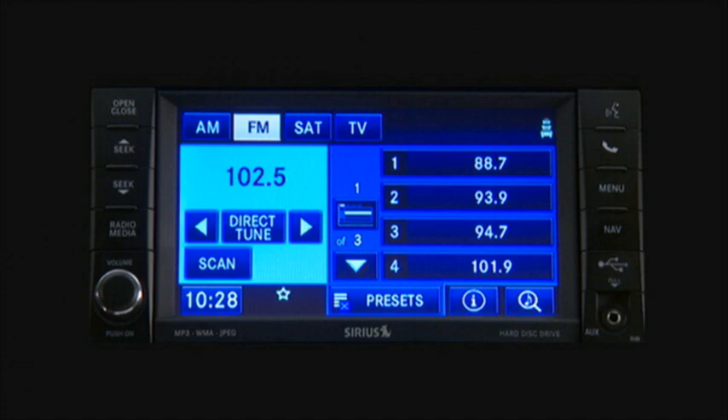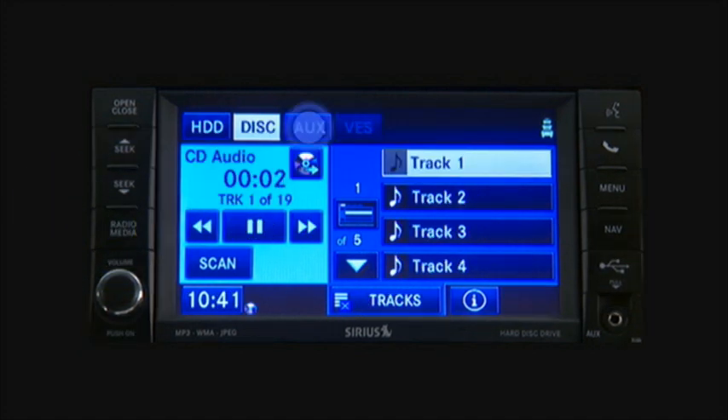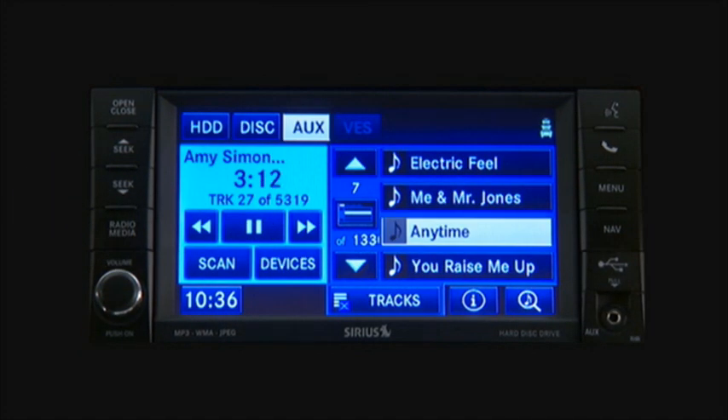Once connected, simply press the Media hard key and then the AUX soft key on the touchscreen to enter the iPod mode.